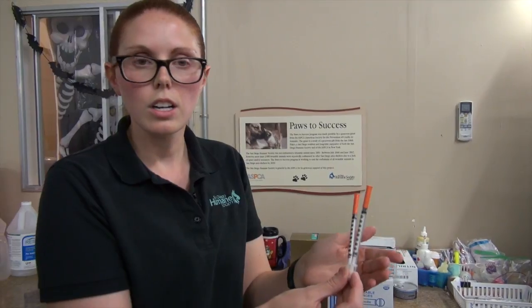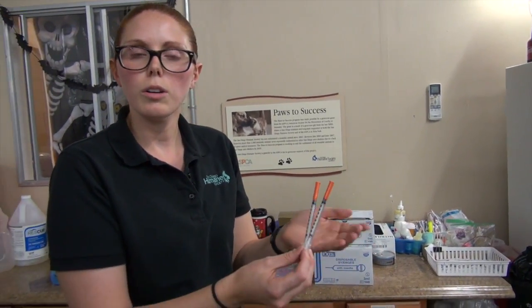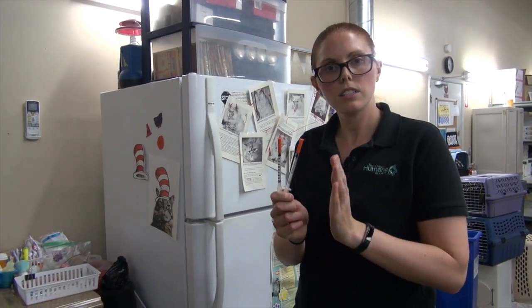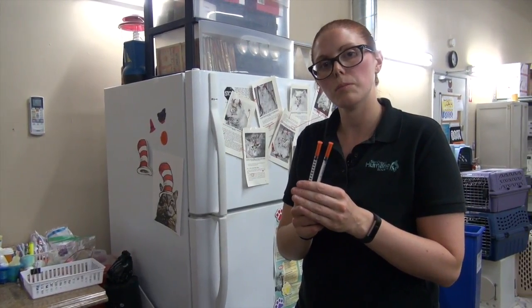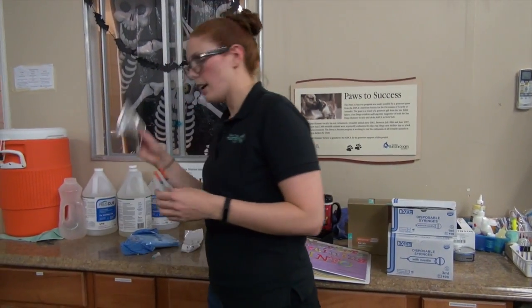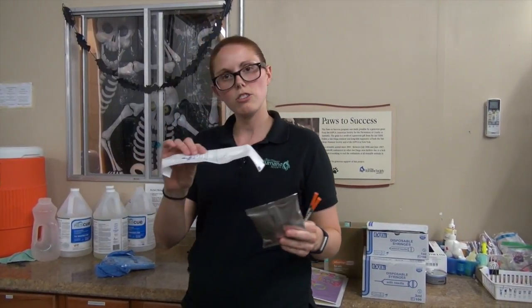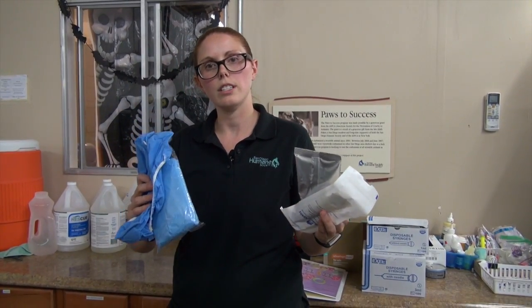For the FELV test to work we actually have to use an anticoagulant called heparin, which helps the blood not clot before you can get it into the test. A supervisor or member of the medical team will pre-heparinize the needles for you — you are not expected to do that. These needles are now heparinized, but ask a supervisor or someone from medical to do that for you. I have my test, my conjugate, my needles, and my microchip, and I'm going to put my boots and gown on before I go into the section.